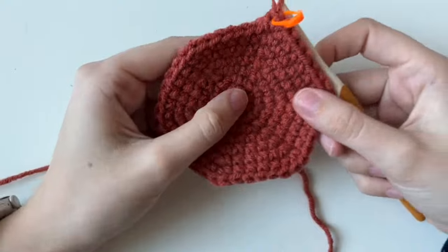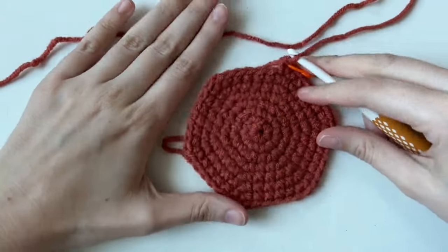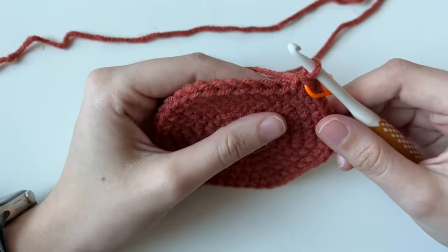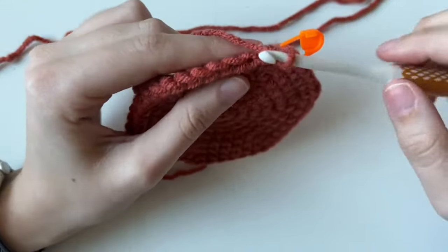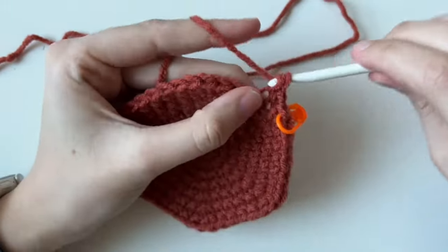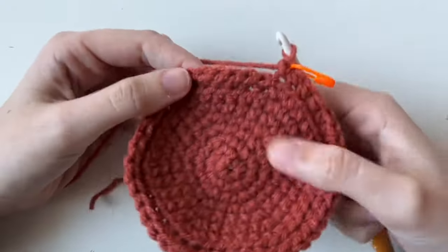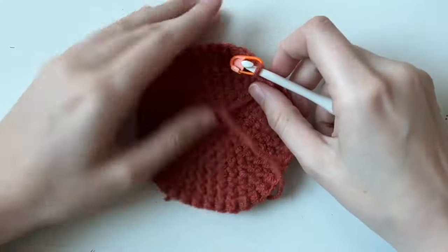We're at the base of the pot. If yours is a little curved, that's okay — you're still figuring out tension. This pattern is pretty forgiving. Mine's pretty flat, almost like a hexagon because that's where the increases stack. For the next round, we're going to do something called the back loop only. Normally you go through both loops — front and back — but for this round we go through only the back loop, all the way around. Here's what it looks like after — you can see a ridge forming, and it's going to push up to become the bottom while the sides stand up.